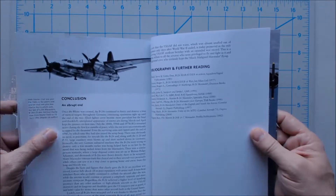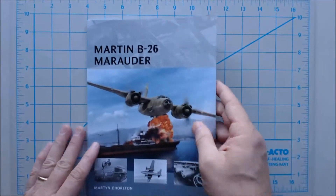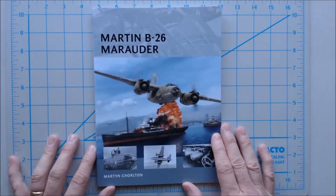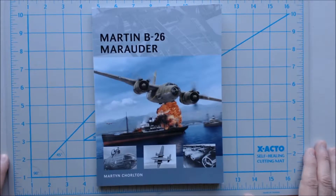Once the Rhine was crossed, the B-26 continued to harry and destroy a host of tactical targets throughout Germany. Obviously an aircraft with a successful run, but initially it had a bad start in terms of various accidents that happened in training and some inexperienced crews and things like that.